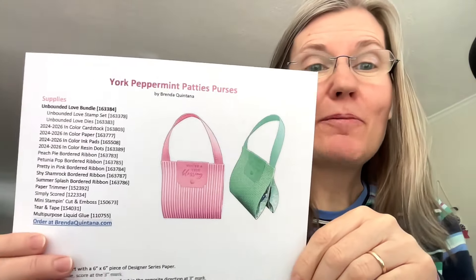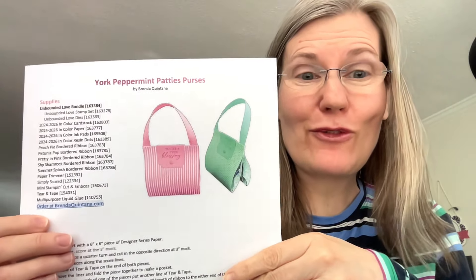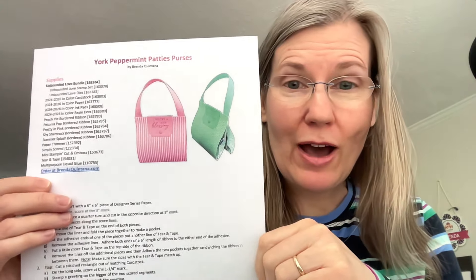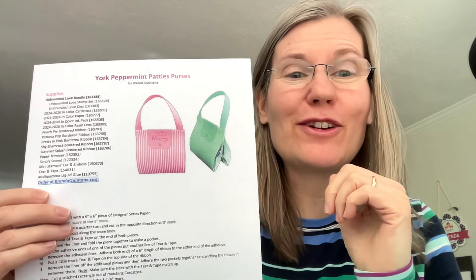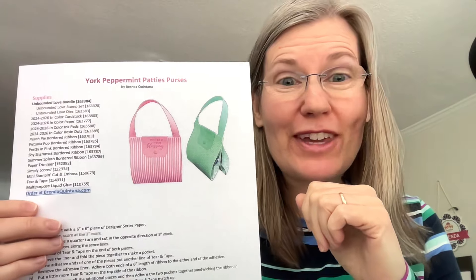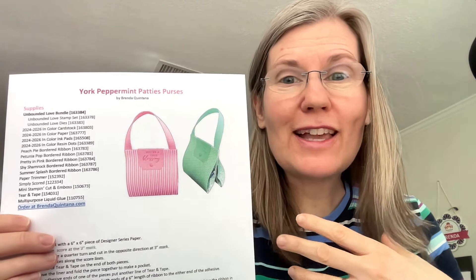Thank you so much for watching my video today. I'm going to have a project sheet as always for my Friday projects — my York Peppermint Patty purses — and I will be sending that out on Saturday. It includes a supply list, instructions, and on page two a diagram. This truly is an easy-to-make purse, and I'm sure you're going to find ways to decorate it up even more.